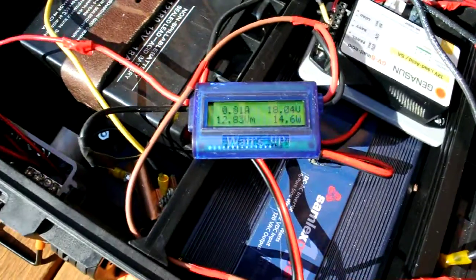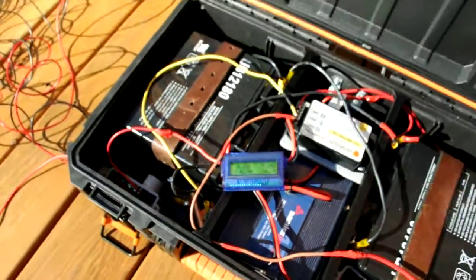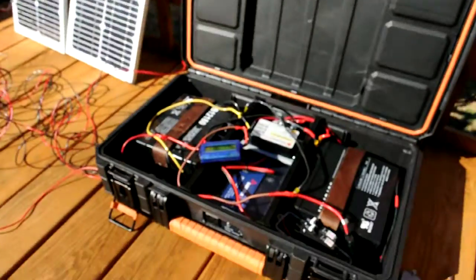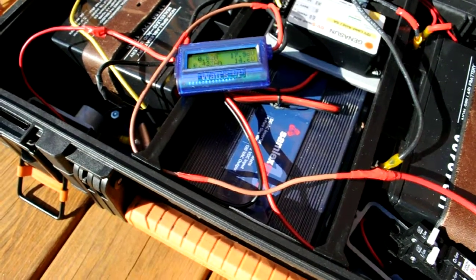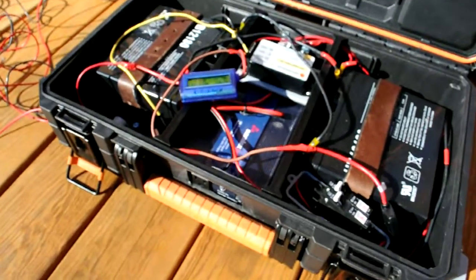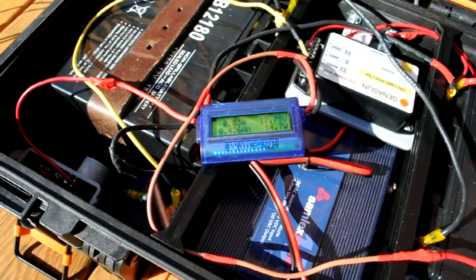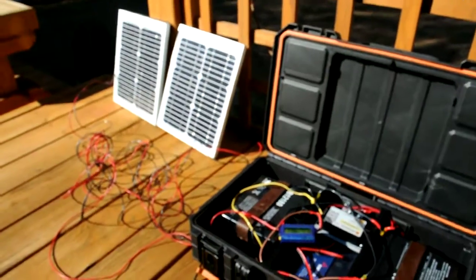We are at 14 watts now, almost 15 watts. It's December 11th and the sun is behind those trees a little bit. But you're not going to get 20 watts if you have 20 watts worth of panels — anybody who has a solar system knows that. If you're getting 80–85%, you're doing pretty well. I would expect to get up to maybe 17 or 18 watts on this, and that would be about where you'd max out.